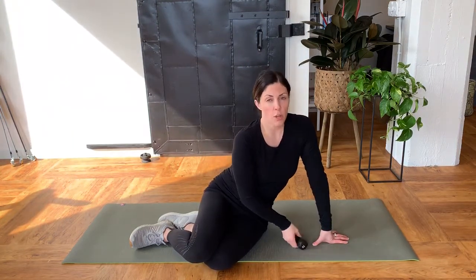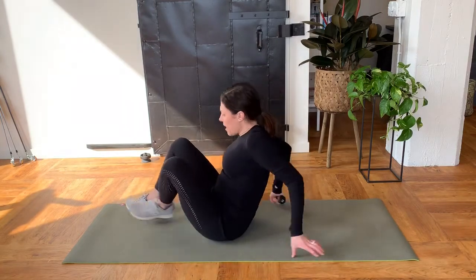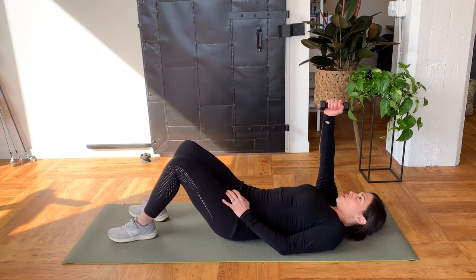This next exercise is the first component to a Turkish get-up, but we're only going to do the first part because it's specific to shoulder stability. So you're going to take a dumbbell — if you don't have a dumbbell, try to find something around the house that has a little bit of weight to it. You're going to lay on your back with the dumbbell in your hand right above your shoulder.